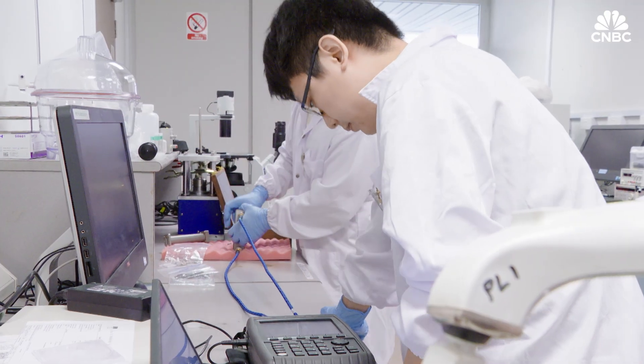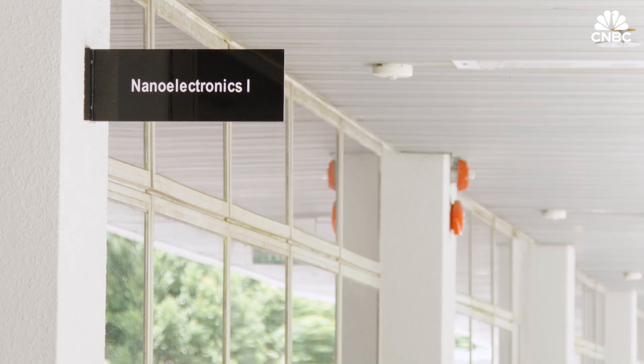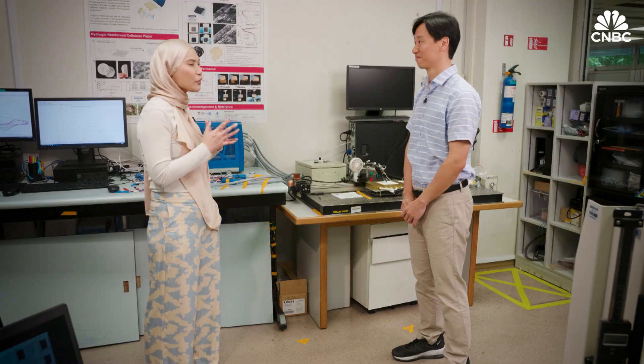He leads the battery development team at Nanyang Technological University's School of Electrical and Electronic Engineering. Thank you so much for having CNBC here. Can you tell us more about this technology that you're working on?